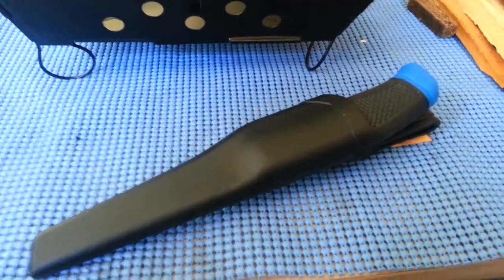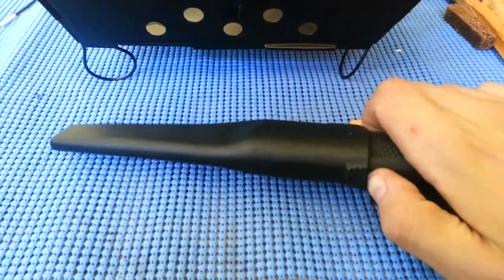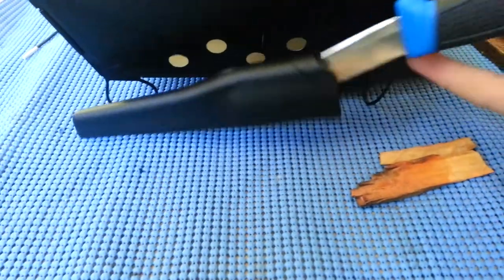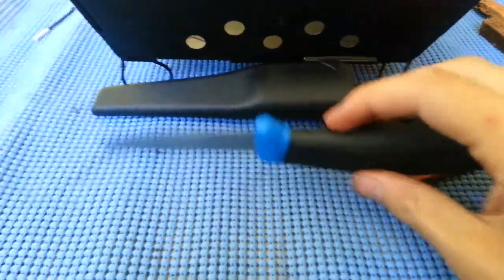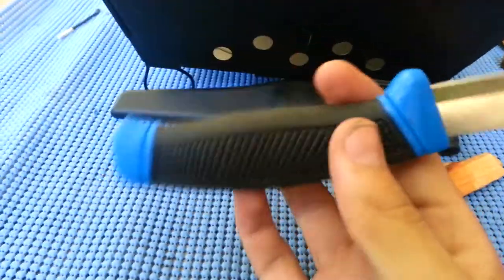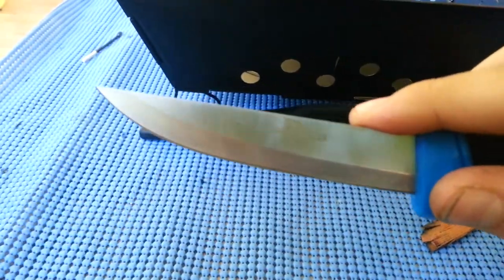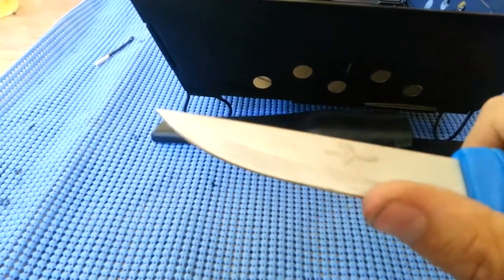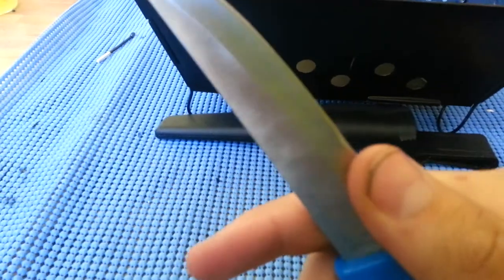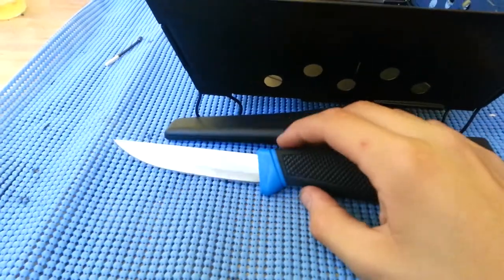Hey there guys, Kent Gainwars here doing a review on the Wahoo Fisher, or Killer. It's like the Mora Companion's cousin, or Mora — any Mora really. It's got that same handle look, same blade profile, but it's got that edge right there, so it's not straight Scandinavian. I got this for $5.